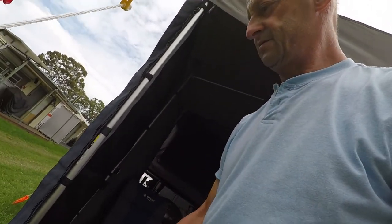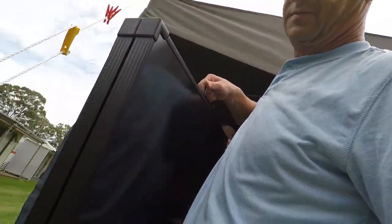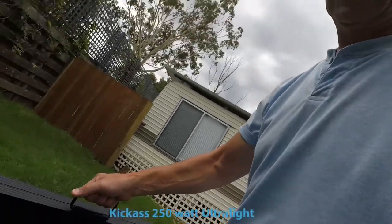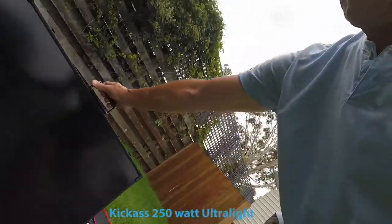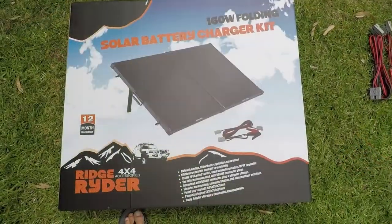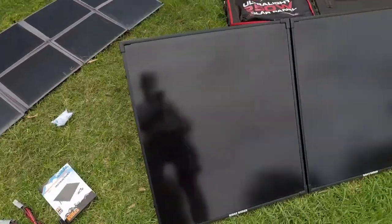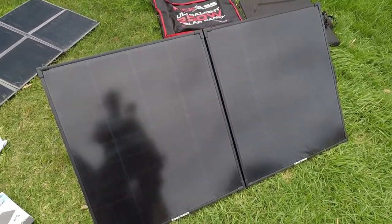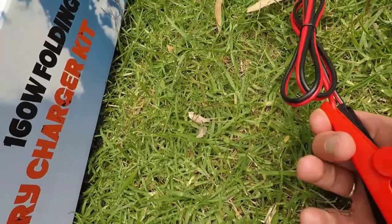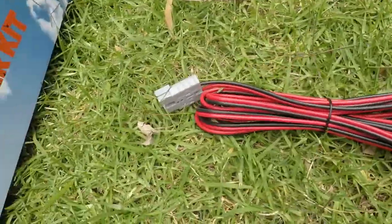There's my assistant — you can just take the bag for me. There are the panels; they're about the same weight as the kick-ass ones and a bit bigger. In the box you obviously get the solar panel instruction book, an alligator clip with an Anderson on the end, and a 5-metre Anderson-to-Anderson cable.